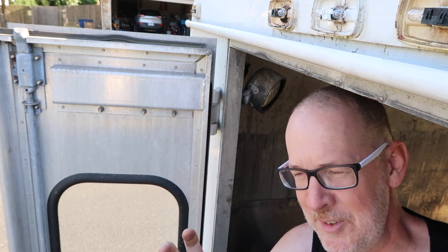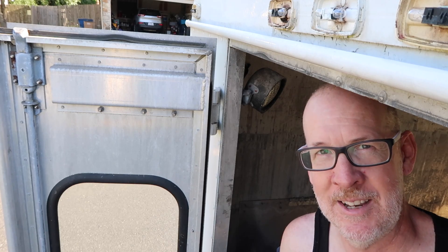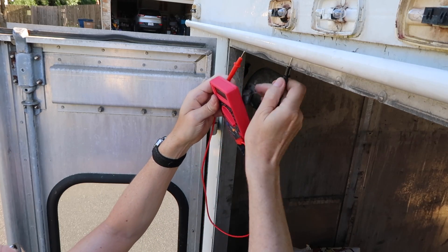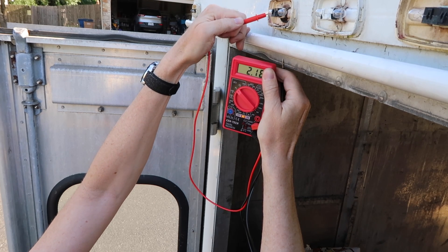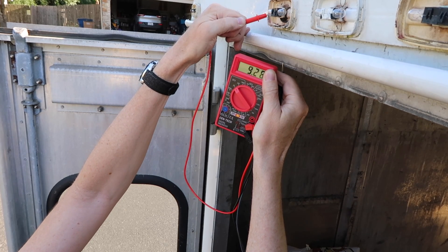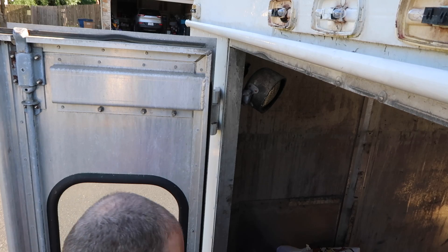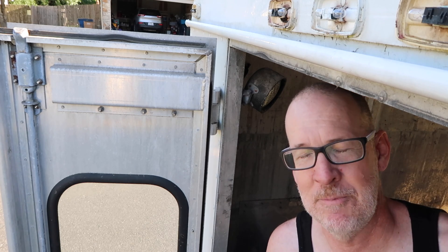I might be making a little bit of progress. Part of the difficulty is getting this camera mounted so you can see what I'm working on while still being in the shot — I've just got the camera hanging off the back door. I put the black contact on the frame and the red onto the white, and it's showing 9.2, 9.3. I think there's voltage getting into this first light, and I think these are hooked in series like Christmas lights.